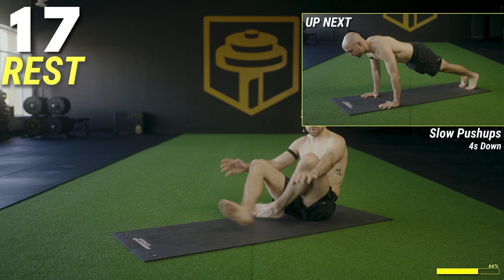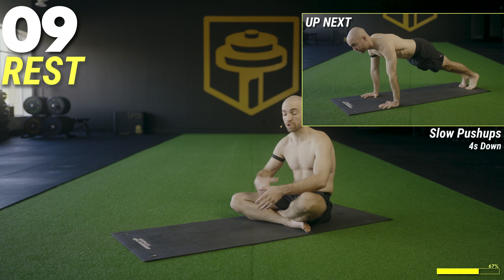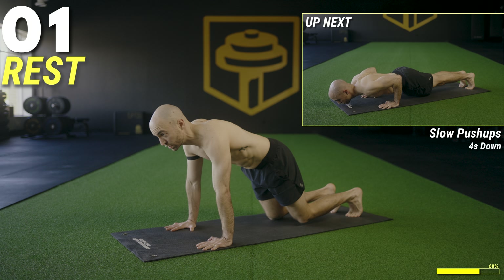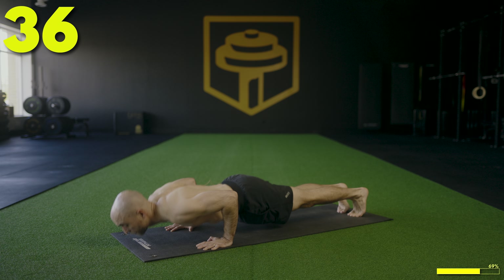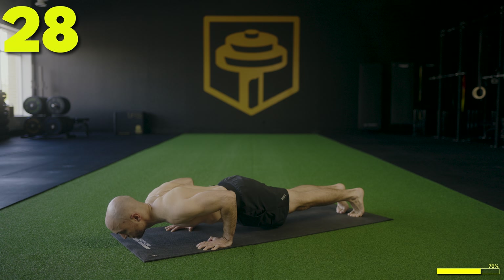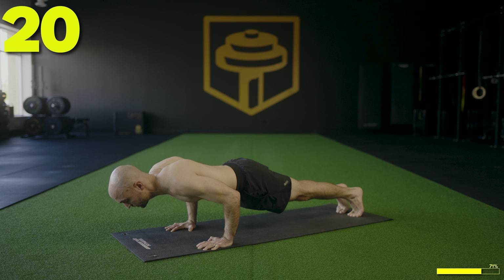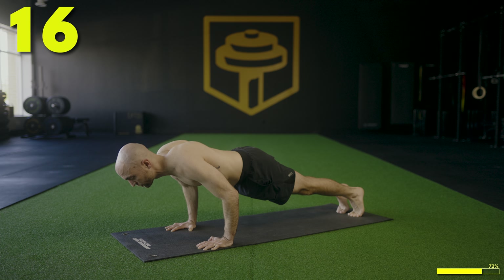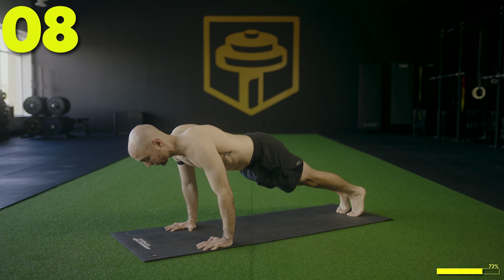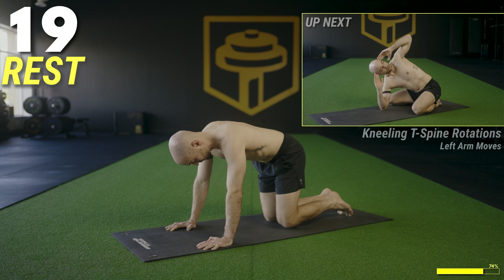Here we go — tempo push-ups. It's going to be a four, three, two, one count down. Once you hit the bottom, press straight up — full push-up. If you can't do the push-up, drop the hips and roll out of it, that's fine — just focus on the negative. Push-up position, let's go — four, three, two, one and up. Four, three, two, one and up. About halfway — four, three, two, one and push. Four, three, two, one. Two more: four, three, two, one and push. One more: four, three, two, one and go. Perfect, nicely done.